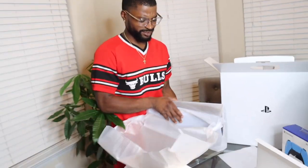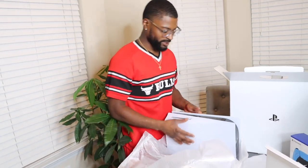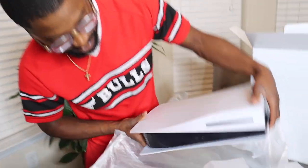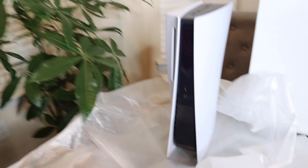They wrapped it to the T, y'all. Xbox don't do this — I ain't gonna lie to you, Xbox you can just open the box and it's there. This is dope, y'all. Oh my gosh — this looks like a skyscraper! That's so hard.